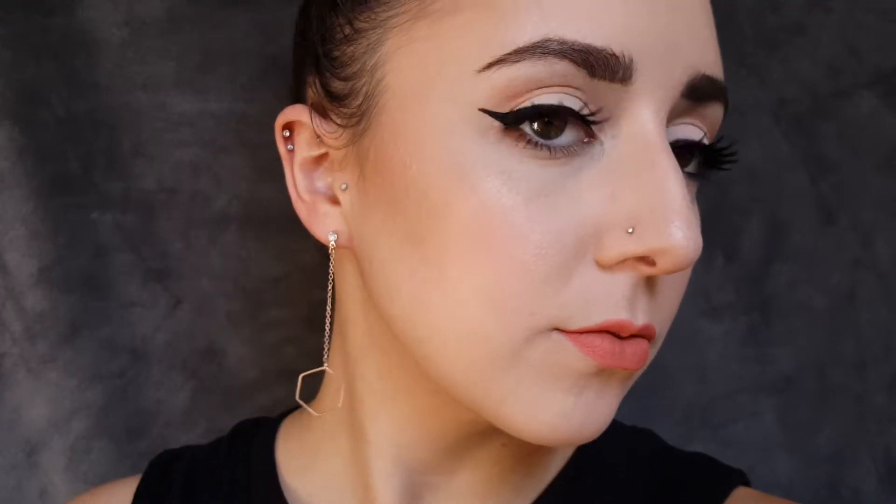Okay guys, so this is the finished look using all Wet n Wild products. Overall, I really love Wet n Wild products — this was fun. If you guys like this video, don't forget to give it a thumbs up and click the subscribe button below if you want to see more of my videos in the future. If you guys have any comments, requests, or questions, you can leave those down below in the comments section. Thank you so much for watching and I'll see you in the next video. Bye!